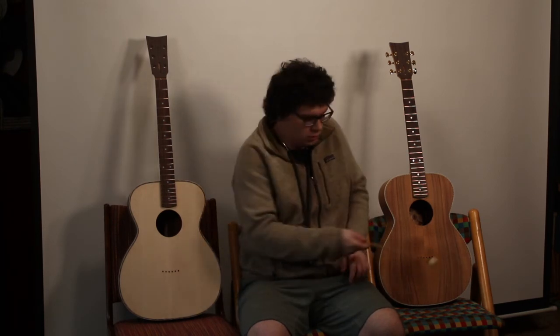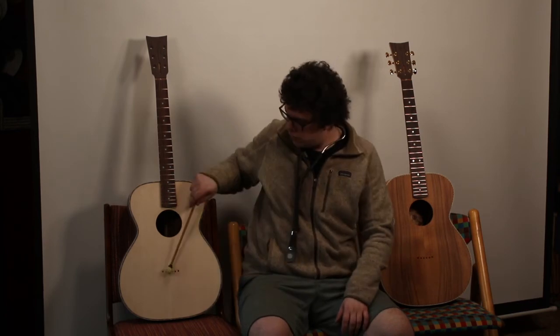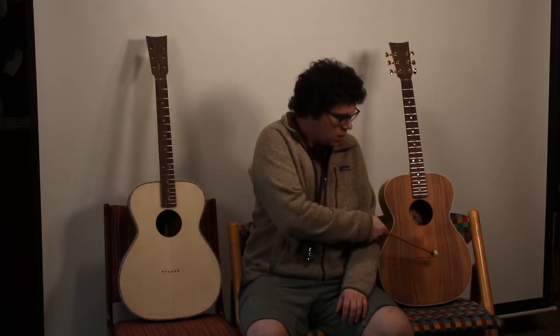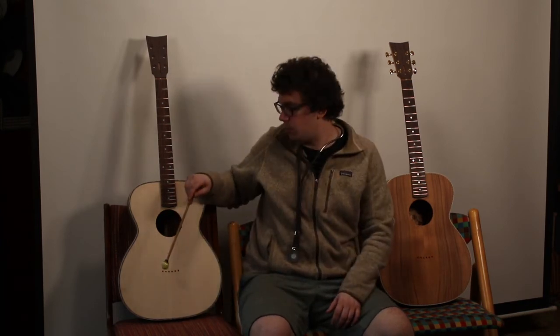Now let's compare them side by side. I'm going to keep them resting on the chair, so their higher frequencies are going to be dampened. I hear much more mid-range in the koa than in the spruce.